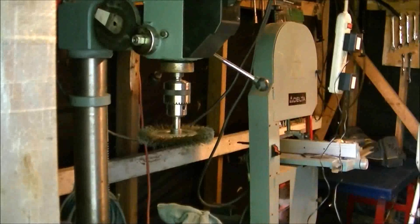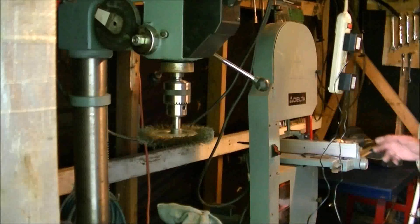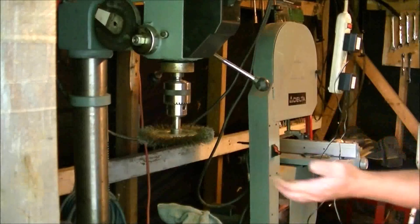Hey guys, how's it going? Welcome back, welcome to the shop. I'll have a shop tour for you eventually. I brought my drill press and my bandsaw back yesterday, but anyhow, what this video is about is these.